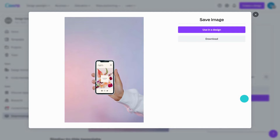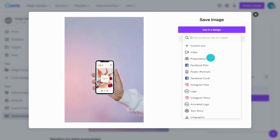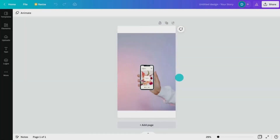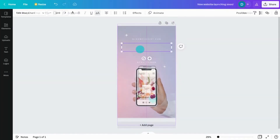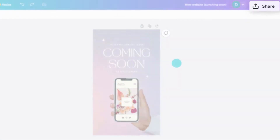Your mockup is ready. Download it or pop it straight into a design. This mockup would be great for a launch announcement — place it in a design, add some text, and then share straight to your socials.